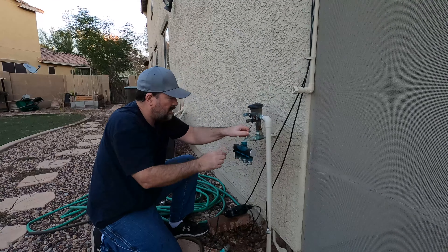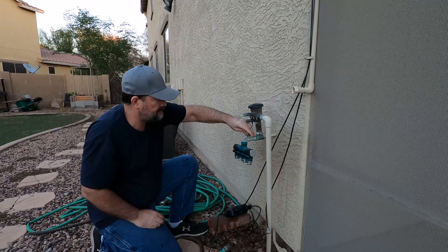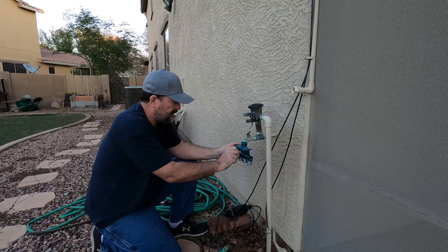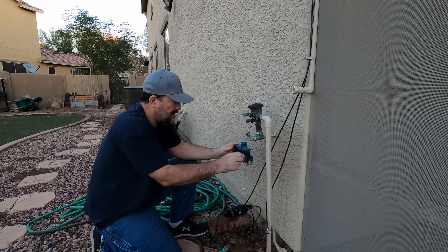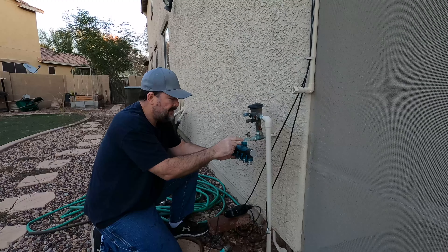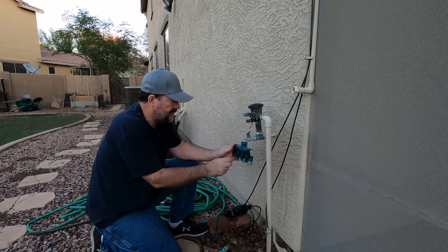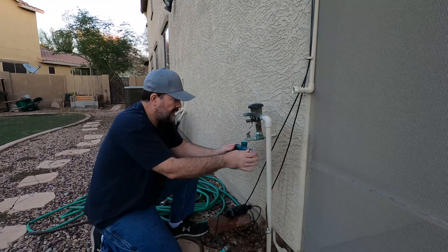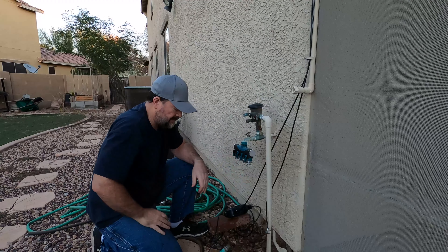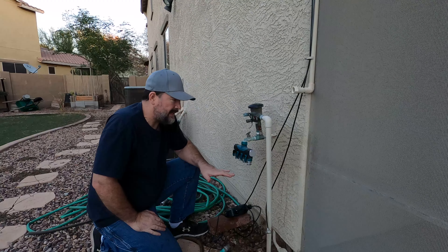We're going to turn the water off and open all these up here. I've got some plumber's tape in there so that's on pretty tight — we're just going to leave that and open all these up, kind of let it all air out and drain out, and then we should be alright.